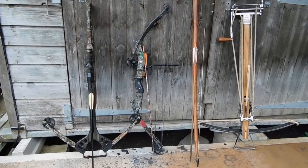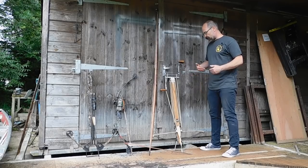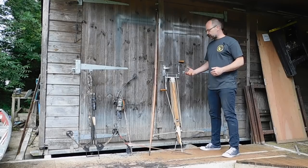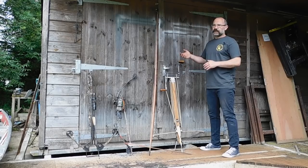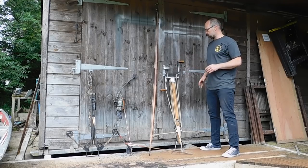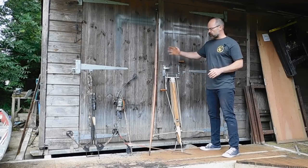We have four weapons that we're going to look at today. The first is an 860 pound windlass crossbow made by myself — a good effective weapon, very 15th century sort of thing that was used either on the battlefield by continental armies or in siege warfare, either shooting into or out of a castle by the English and other continental armies as well. So the English did use crossbows — don't think it was all about longbows.